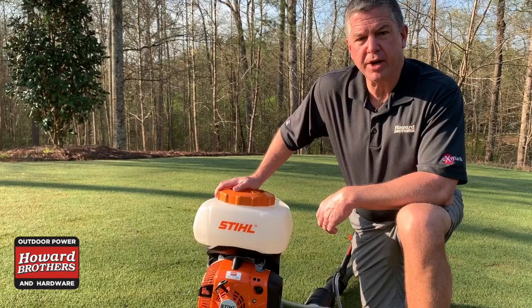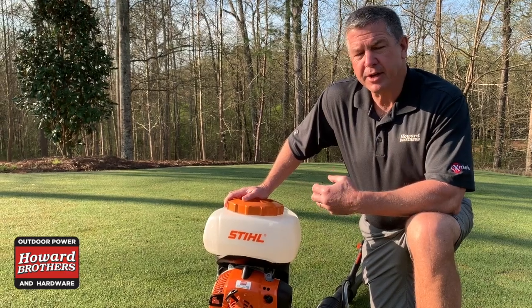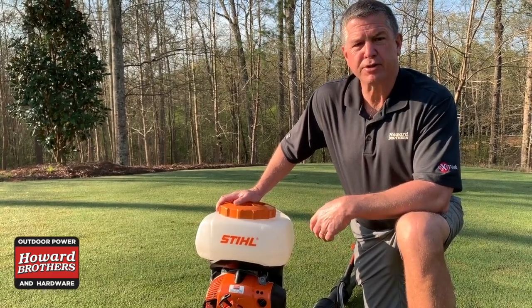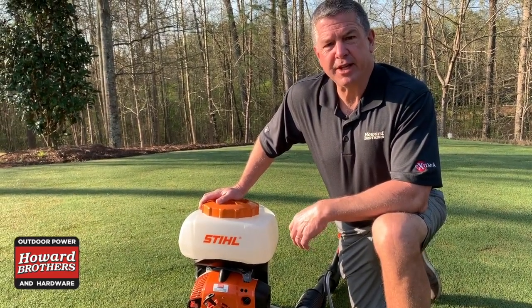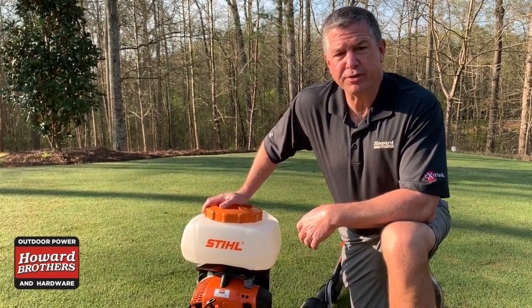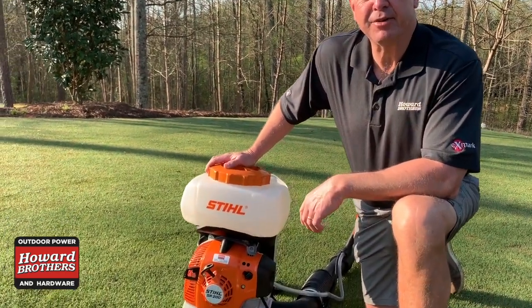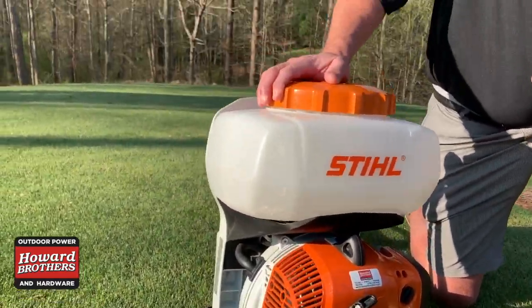This here is the SR-200. Steel has two models: the SR-200, which can be used commercially but is used mostly residentially — this is my particular personal model that I use on my yard — and the SR-450, which is more of what commercial exterminator applicators use professionally, although a lot of professionals use the SR-200 because it's lighter. This is a two-gallon capacity. Two gallons weighs roughly 14 pounds extra, so this is what I personally like to use because it's light and easy to handle.